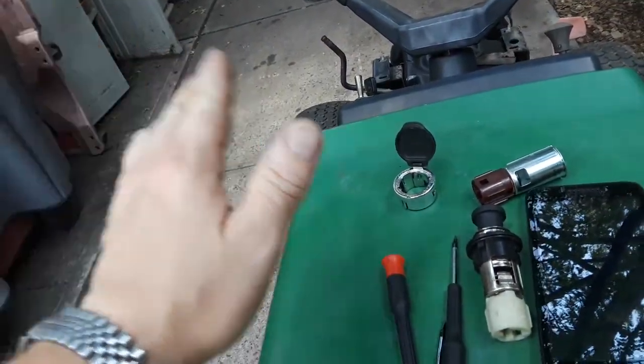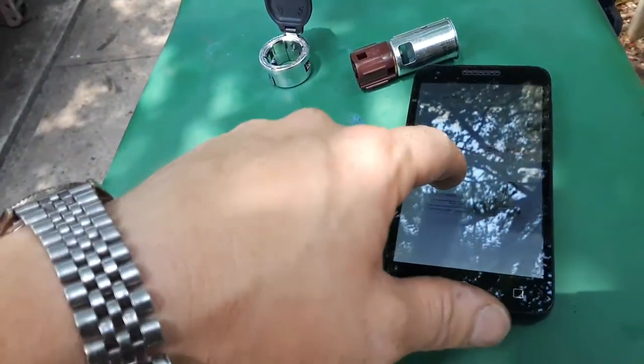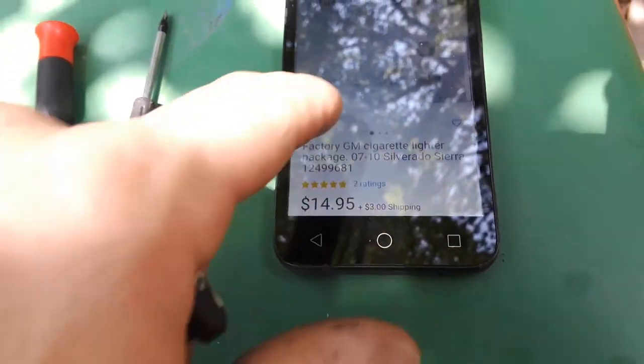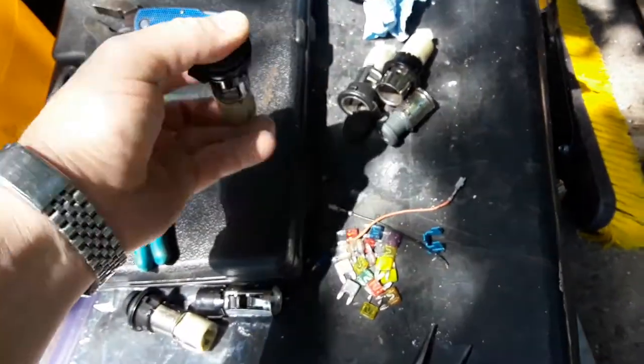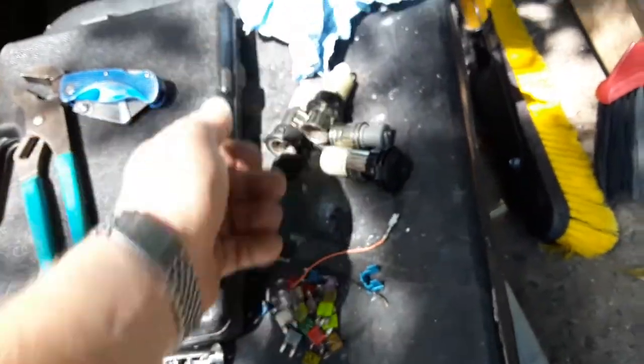Once that's out you're good to go. If you buy this one online — even though as I showed it says only 2007 through 2010 — it will work on the 2011, 2012, and 2013. You just have to have that plastic bezel; without it, it won't work. I got mine at the junkyard — I paid two bucks and got four of them. I'm going to use this one because it doesn't have the cap in the way, and they all pop into that dash.